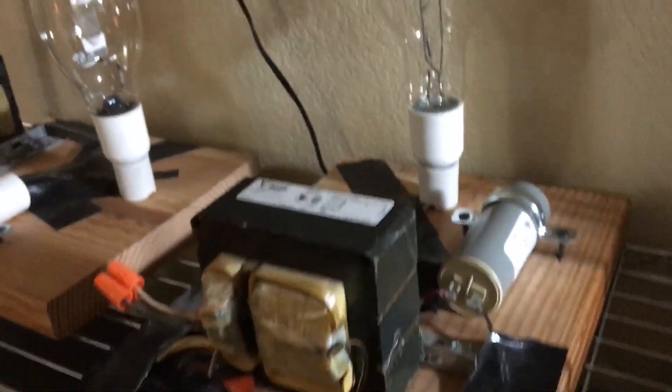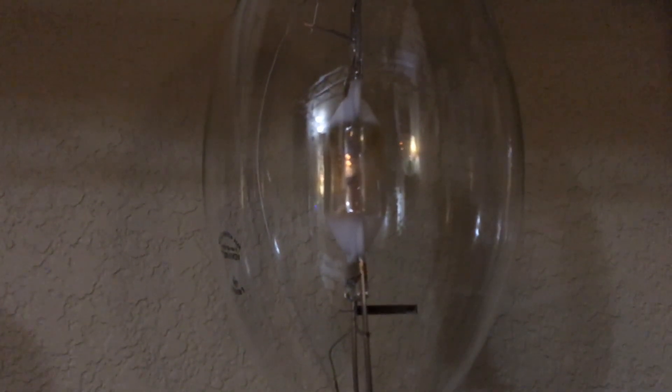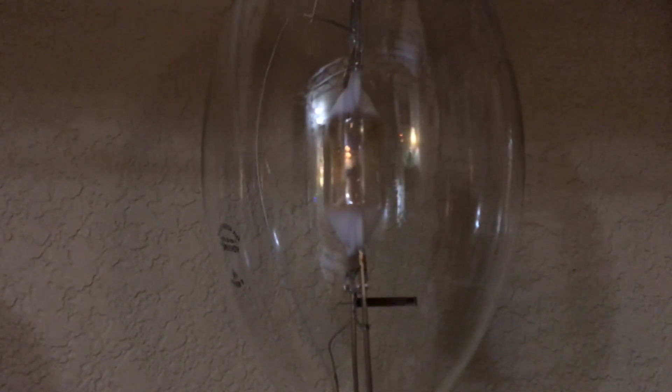Before you test any type of high-intensity lamp, always wear safety goggles to protect your eyes, because the intense light from the arc tube can blind you pretty badly. Always wear welding goggles or any type of safety goggles to protect your eyes from the intense light. I'm going to go ahead and put these on. Now we'll shut off the light in the room so we can get a better view of the lamp turning on. Let's turn on this 5000K metal halide lamp — here we go.